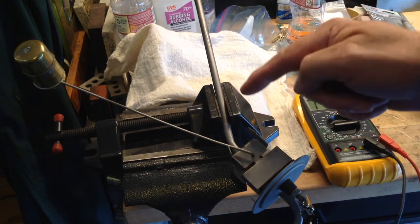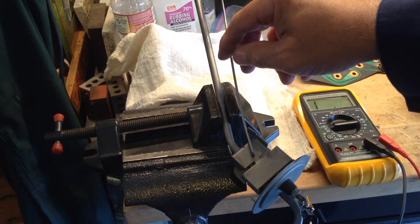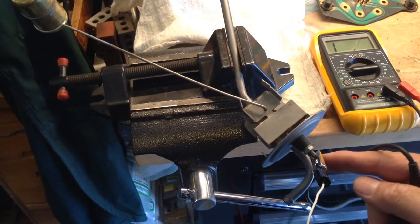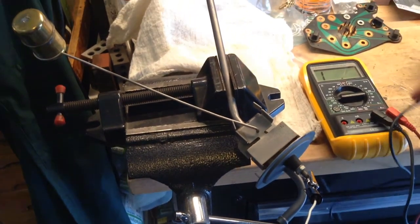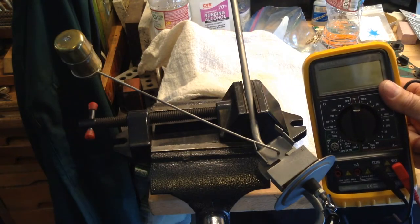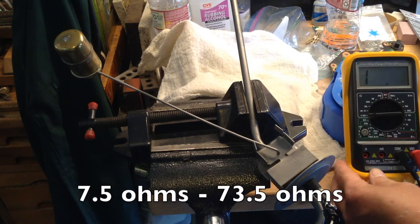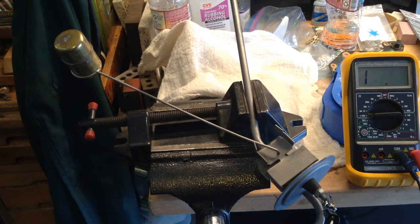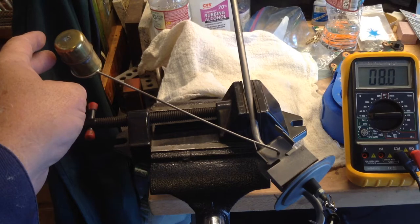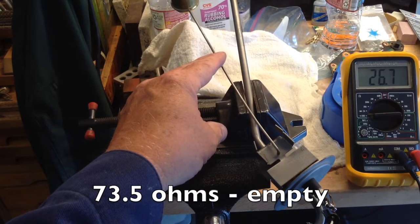Now bench test your fuel sending unit. Use a multimeter — you can see the resistance change as you move the float arm through the range of motion. Hook up the sending unit to the ohm meter: one to positive and the other to ground. Set it to the 200 ohms range. When the float is high (full tank), you get low resistance to ground and the needle is on F. When the float is low (low fuel level), you will get high resistance to ground from the power source and the needle reads low. 7.5 ohms should be full and 73.5 ohms should be empty.